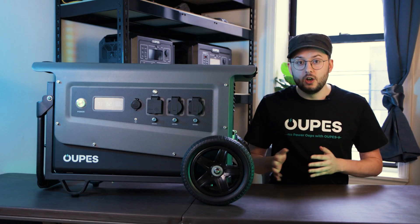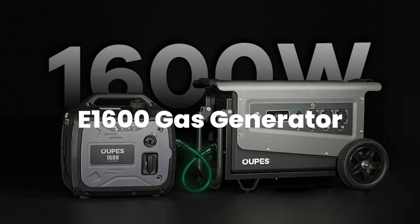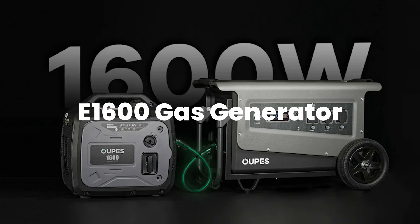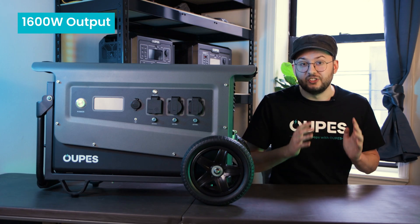Alongside the Titan series, we're introducing an all-new way to charge your portable power stations: our all-new E1600 portable gas generator. The gas generator produces a maximum DC output of 1,600 watts.